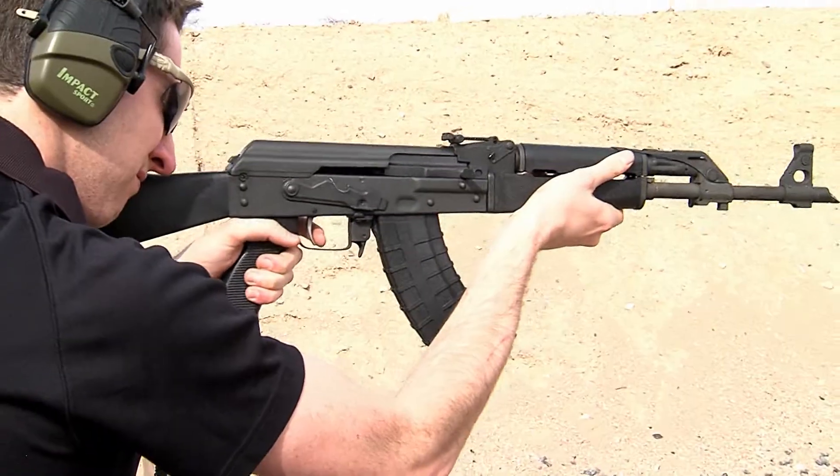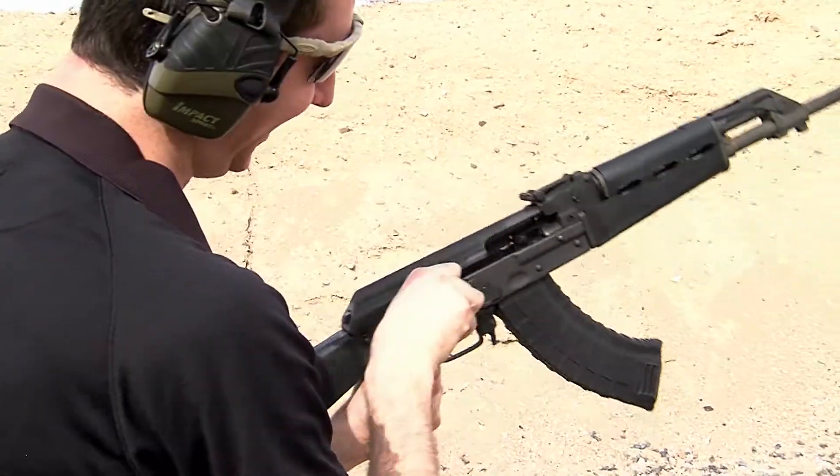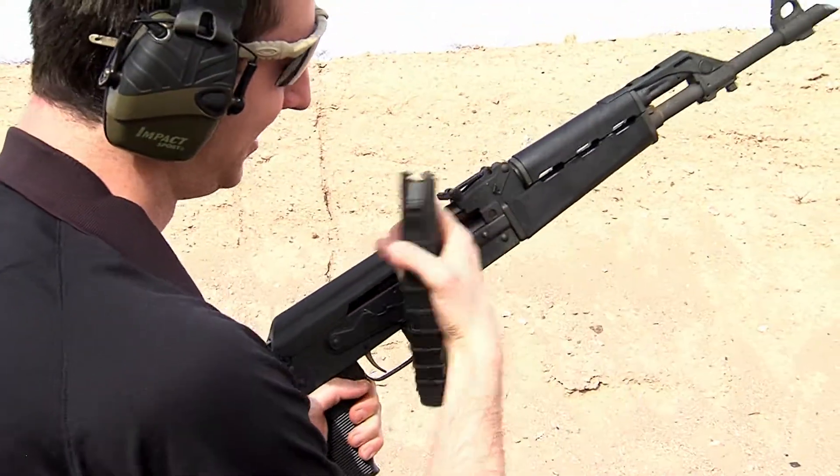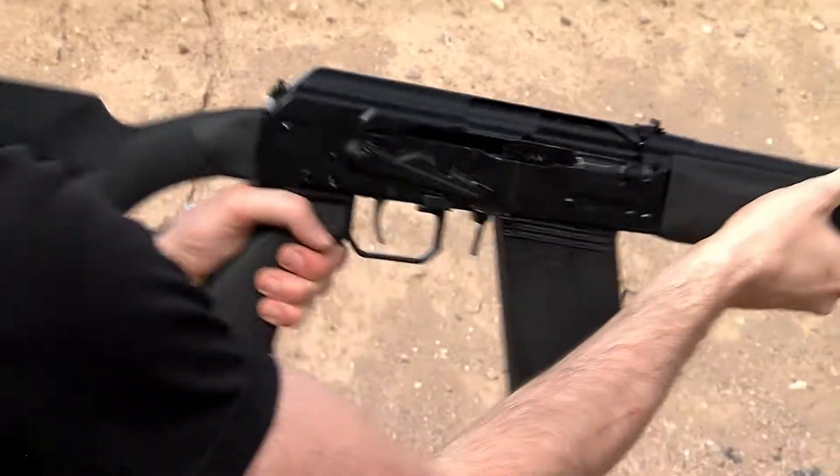We're also releasing our AK version of the 3MR trigger. $349 is our retail on it. Is it the same thing? Same thing — Assisted Reset 3MR for the AK platform.